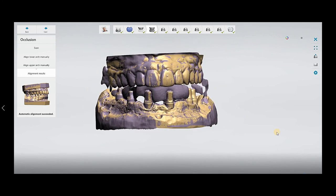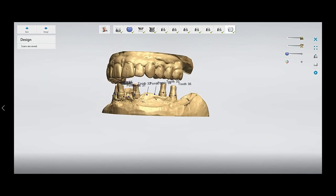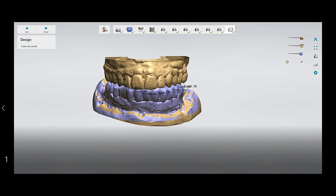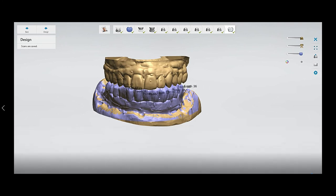Go to the final step — you can examine everything here and see that everything looks okay. This was the very simple workflow for scanning when you have metal abutments or prefabricated abutments and you want to fabricate a hybrid bridge. Don't forget to subscribe to my channel and stay tuned for upcoming updates covering the design through to the final result. Have a good day!